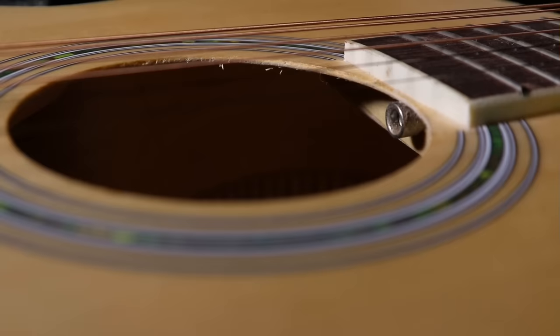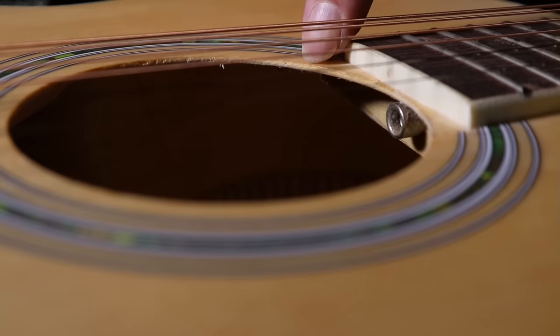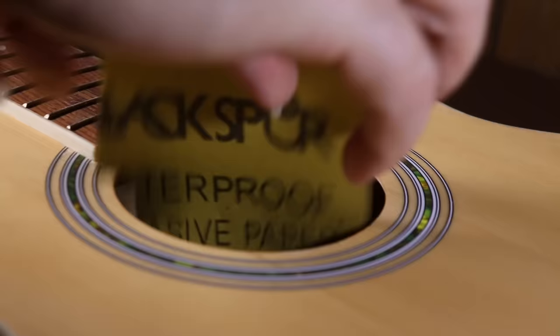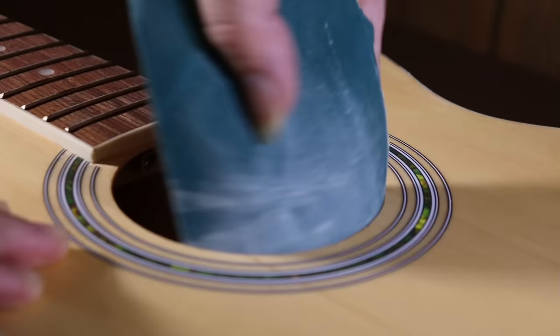If you saw my review on this guitar you'll remember I pointed out that the finish on the hole was pretty poor. Putting my hand inside the guitar now it's quite splintery, so the first thing I'll do is tidy that up. I'll use very fine sandpaper or wet and dry paper - it has to be very fine though. Whilst cleaning it up, note that if you do up-and-down movements with it being plywood you can cause it to delaminate and ruin your guitar. So do it side to side and keep the sandpaper at an angle inside so you're rounding off the inside edge and not the outside.